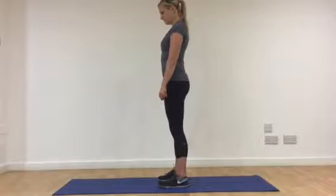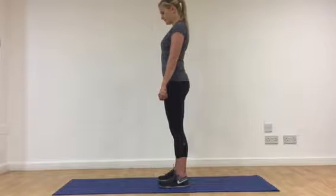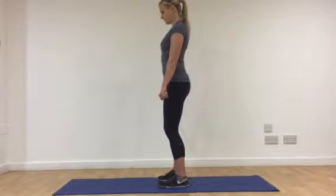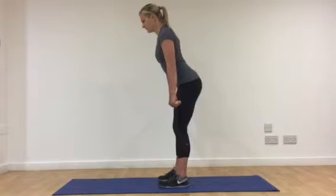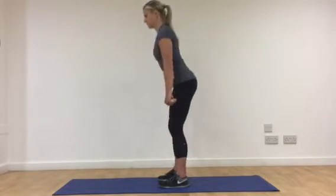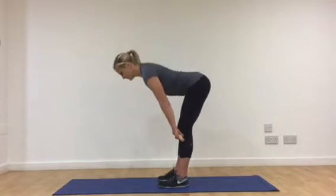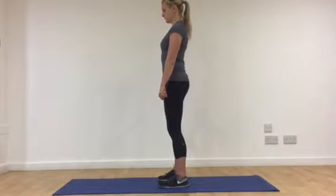This exercise is the unweighted deadlift and Helen's just using a pole — a stick like a broom handle. What she's going to do is first set her glutes, then as she bends forward and tilts from the hips, she pushes her hips backwards, keeping the pole in contact with her legs all the way down and all the way up. We do this to really focus on the hamstrings.